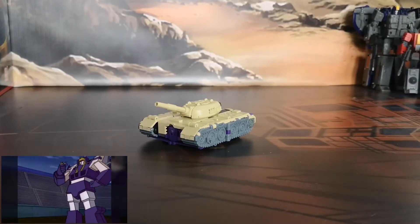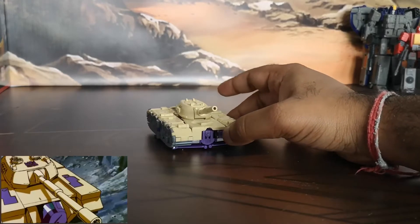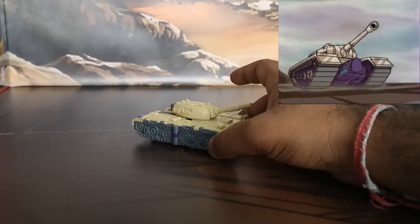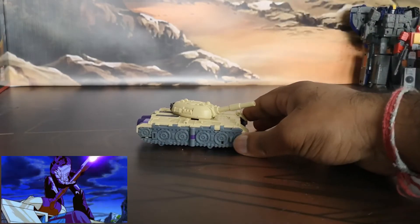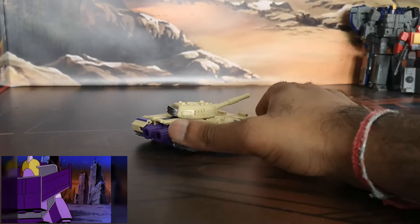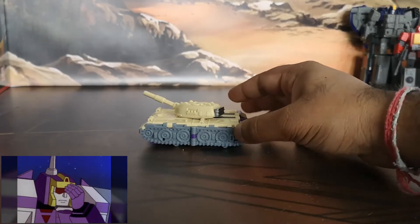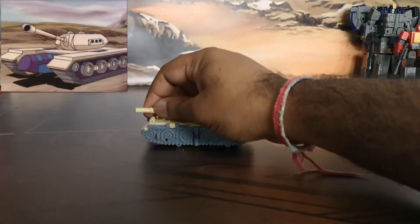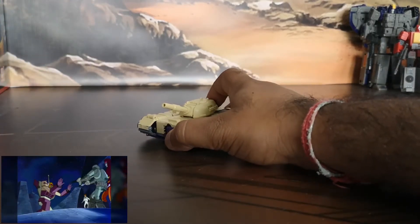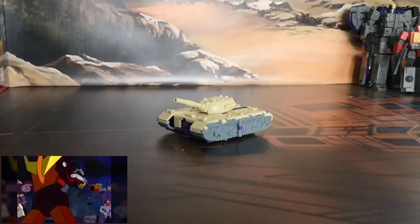Here we go — tank mode. I will say first of all it is an absolute ball ache to transform this guy; the instructions are not good. However, once you get past the shoulder issue of swinging them round up and down, which takes a little bit of ingenuity, everything sort of goes normally into place as you'd logically expect. It's actually a really nice tank mode — it cleans up really well, everything tabs into place quite well. The turret moves around, you can remove parts of the barrel, move it up and down, and you can shove the barrel forwards and backwards on the tank as well. I really like the tank; it's a little bit on the small side but not too bad.